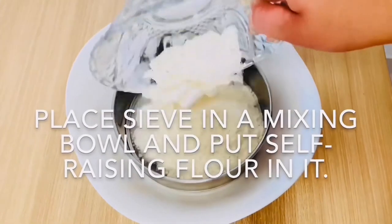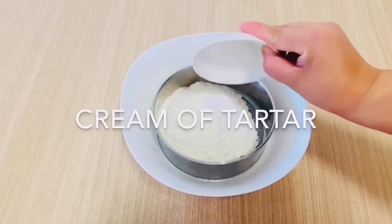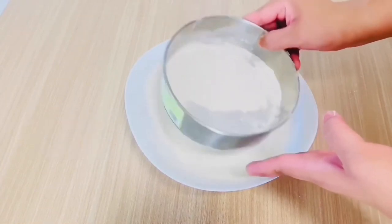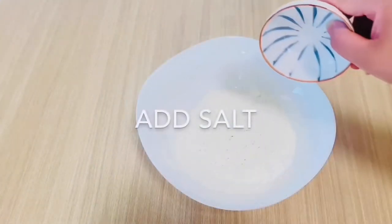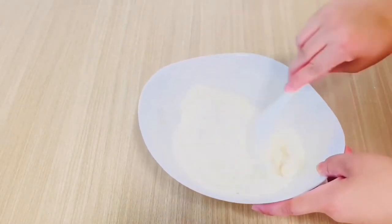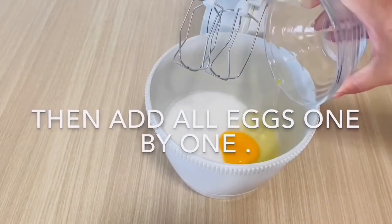Take a mixing bowl and sieve the self-raising flour, baking powder, and cream of tartar. Then sieve in the sugar with the remaining dry ingredients, add salt, and mix it well.